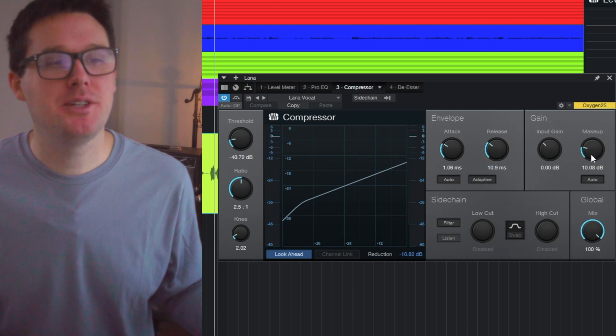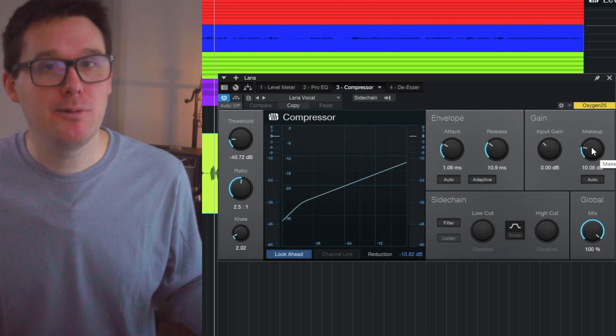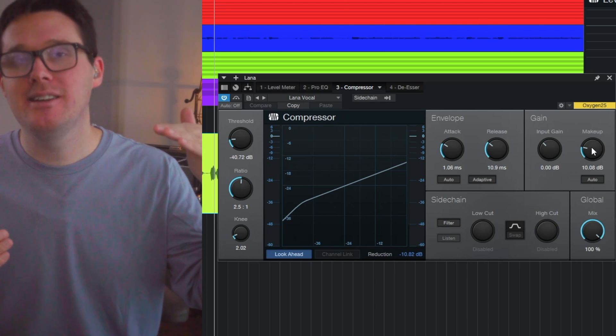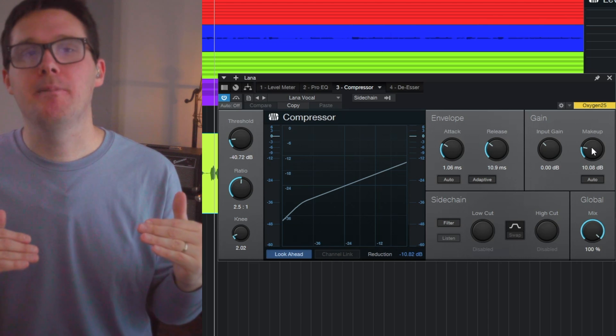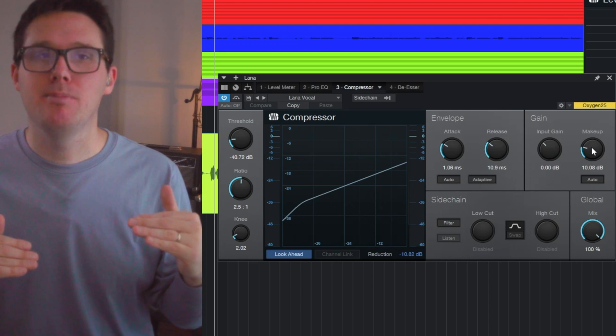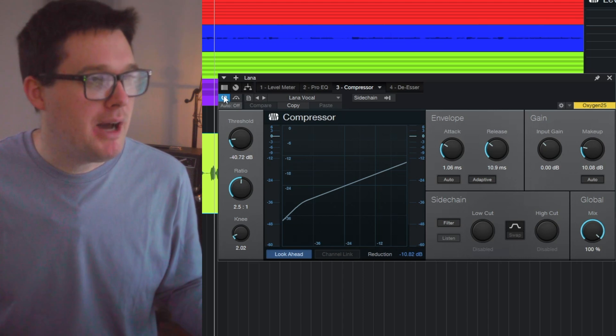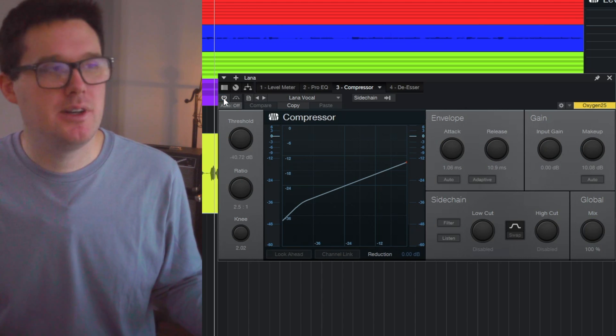When using this kind of compressor, make sure you account for the makeup gain. By nature, compression is going to make the signal a little bit quieter, but makeup gain is where you can bring the overall volume of the track back up again. Let me bypass the compressor and then turn it on so you can hear the difference.